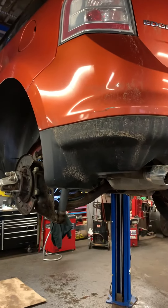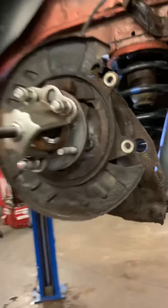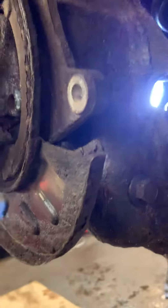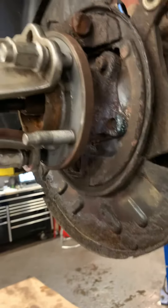It's a 2007 Ford Edge rear wheel bearing. This is kind of a pain in the neck to get these bolts in the back. After you get your brakes off and your rotor...